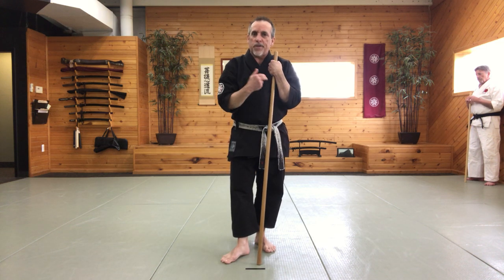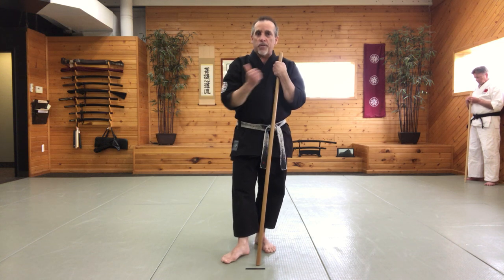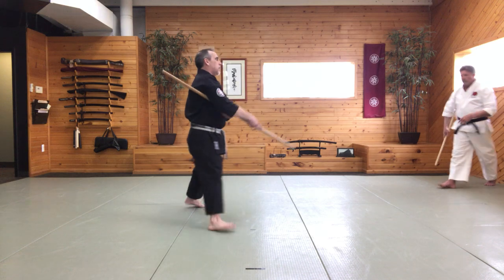Then try to go from start to finish. I'm going to have Sensei Tino do that again from start to finish. And if you're trying to figure out what exactly we're doing, just go back to what I just showed you.